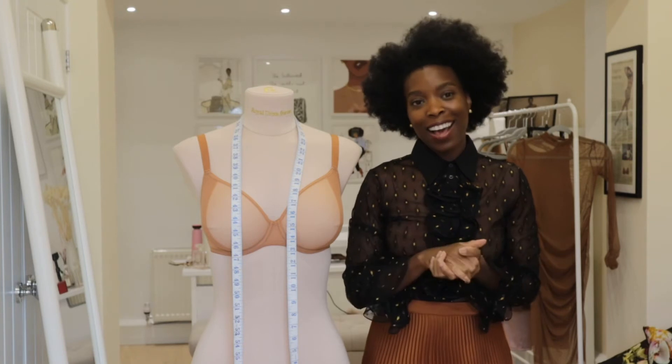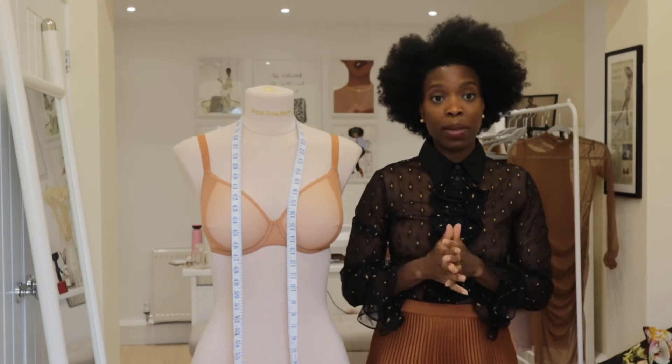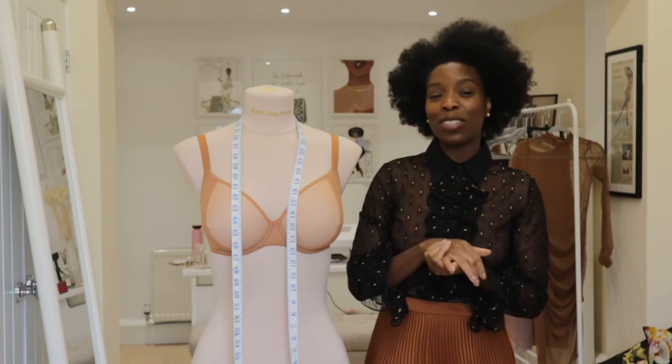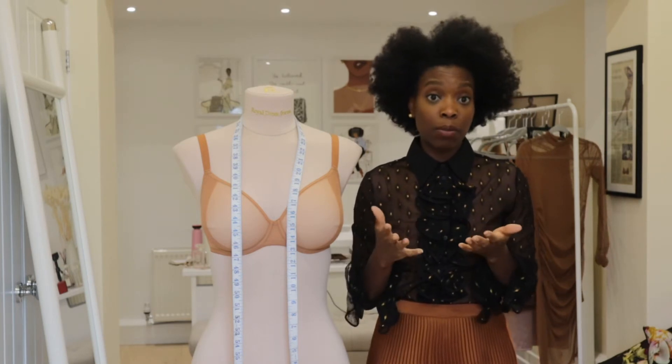Because of the pandemic, our showroom has been shut and we haven't been able to do fittings, and we get a lot of questions about how do I measure my bra size. So with the help of my lovely mannequin here, I'm going to go through a really simple way to get a bra measurement.